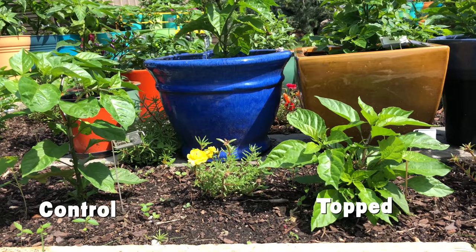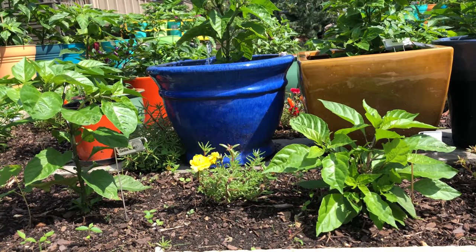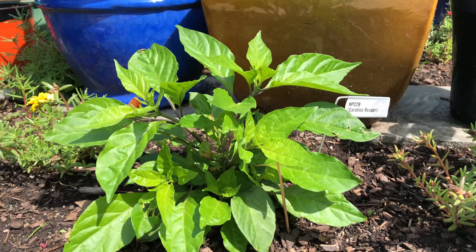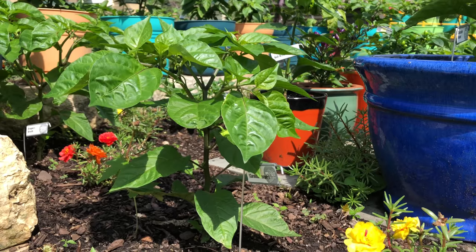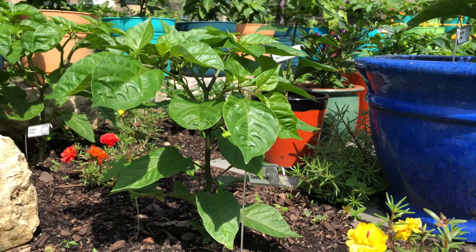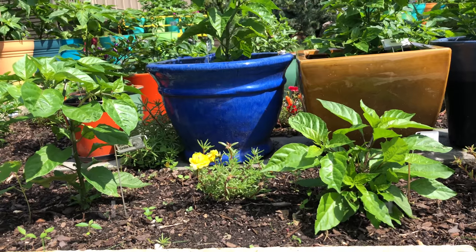Now, let's take a look at two HP-22B Carolina Reapers from the last of the original batch of seed I got several years back. The one on the right is the topped plant. It's substantially smaller than the unpruned plant, but look at how full it is. We'll check back later in the season to see if it catches up.